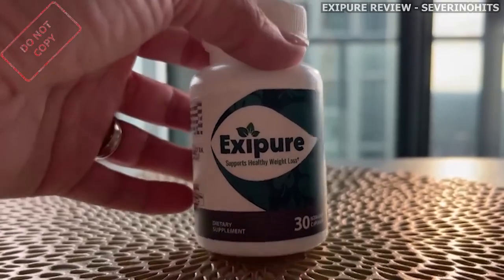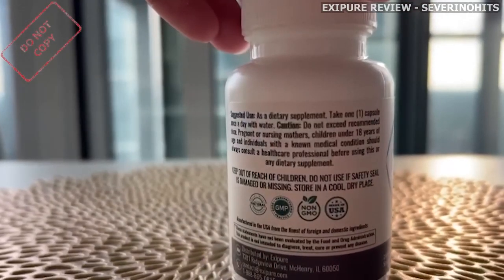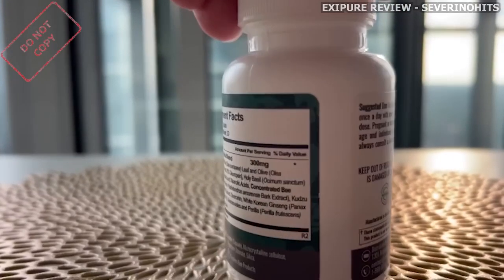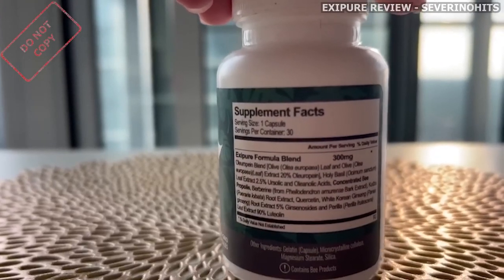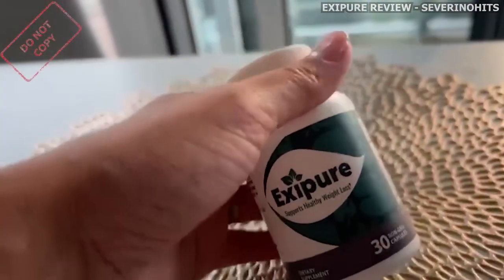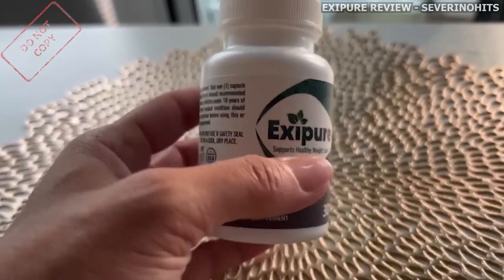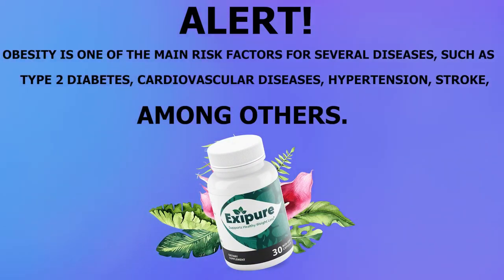Exapure is a powerful natural capsule made up with plant extracts, minerals, vitamins, and herbs that will help your body to lose weight. It will help speed your body's metabolism up and that's how you're going to burn calories. Not only that, Exapure will also detoxify your body and help you with your overall health. If you want to lose weight in a healthy manner, then Exapure will do just the trick for you.